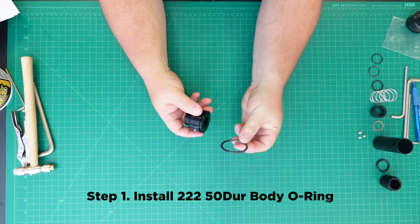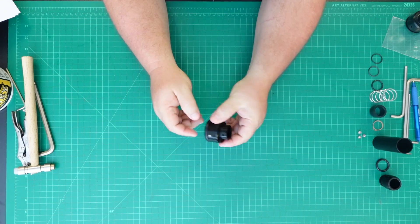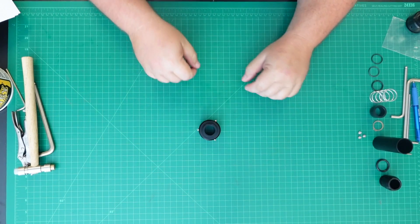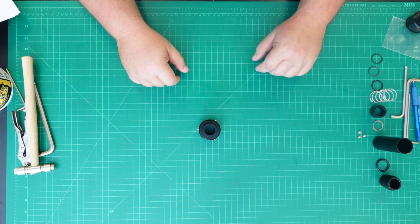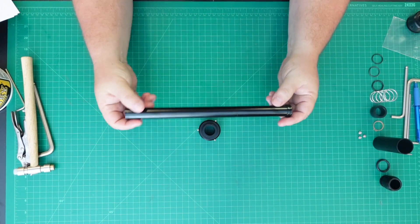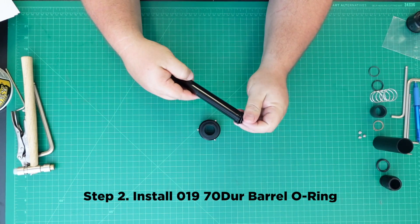Step 1: Install the 222 50 durometer body O-ring. Step 2: Install the 019 70 durometer barrel O-ring.